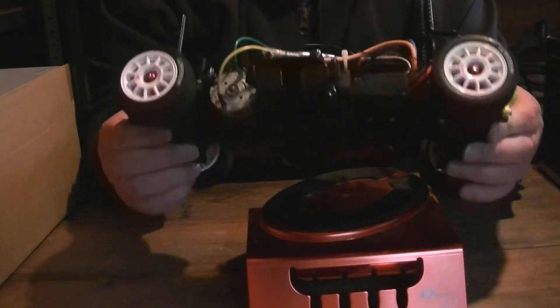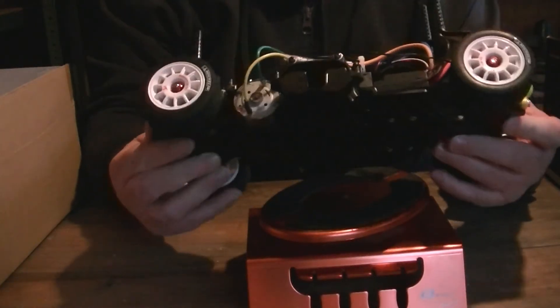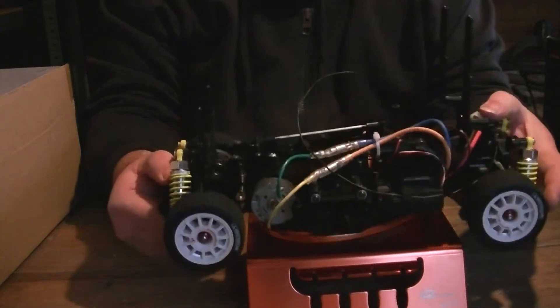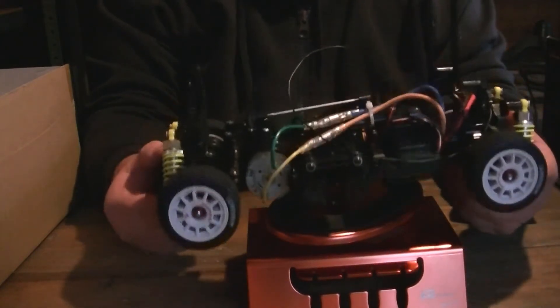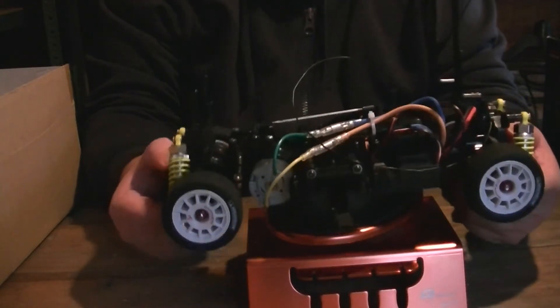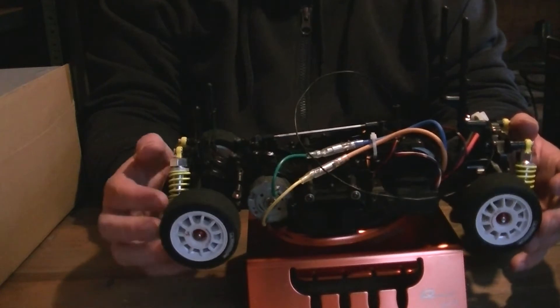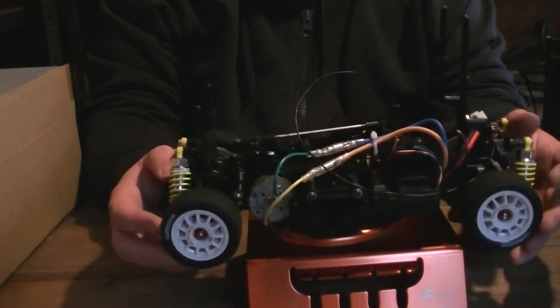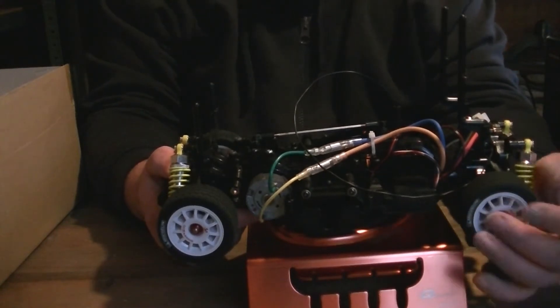I'm pretty sure you can see by the condition — I bought it and like I say it was a shelf queen to start off with. I had done 20 feet with it, no more than 20 feet, so it's pretty standard. Apart from — I'm pretty sure if I remember rightly — I put little bearings in it.